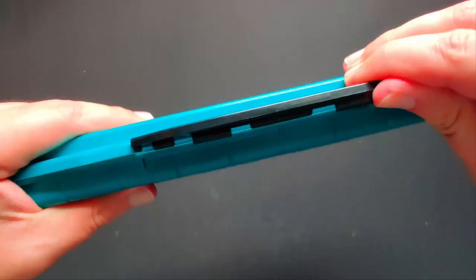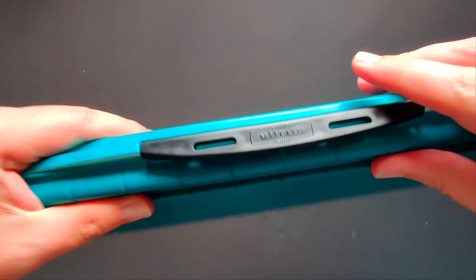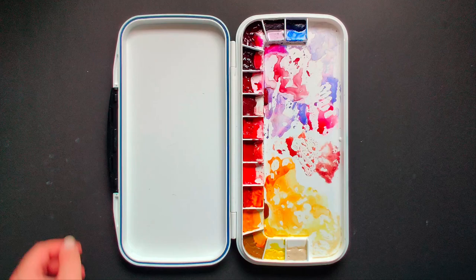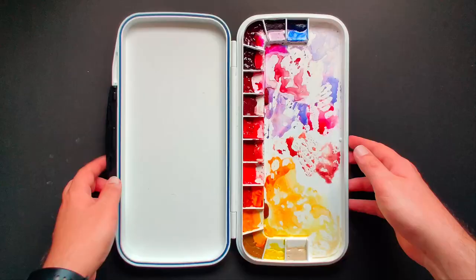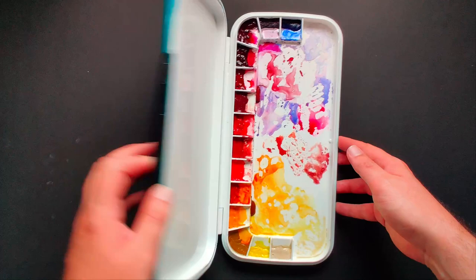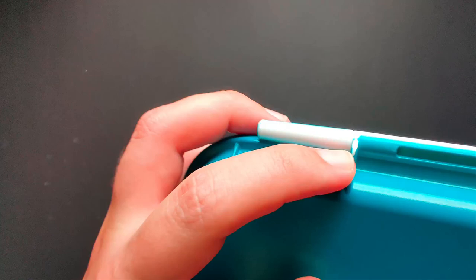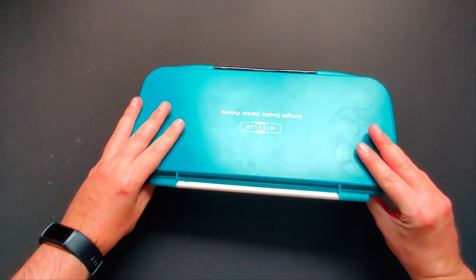A couple of things I want to mention: when I bought it, it didn't really open fully flat on the table — it kind of stayed tilted, so when I went in with my brush it moved around and became annoying. Upon closer inspection, I found that both sides of the palette were touching in one spot. So I came in with a small file and knocked it down just a little bit — just enough material — until the palette was able to lay flat on the table.